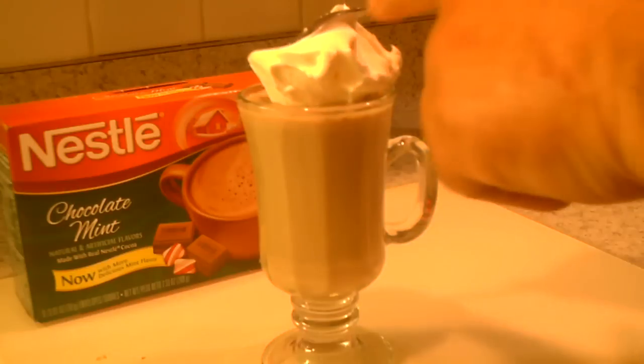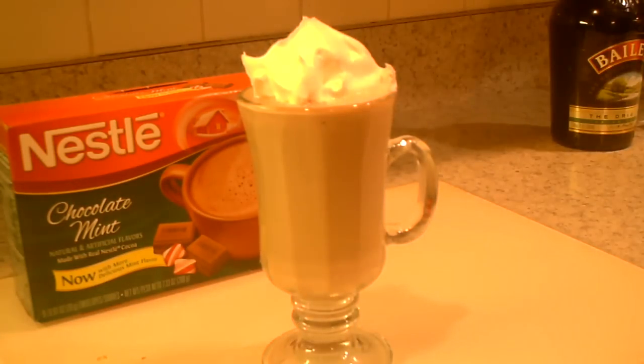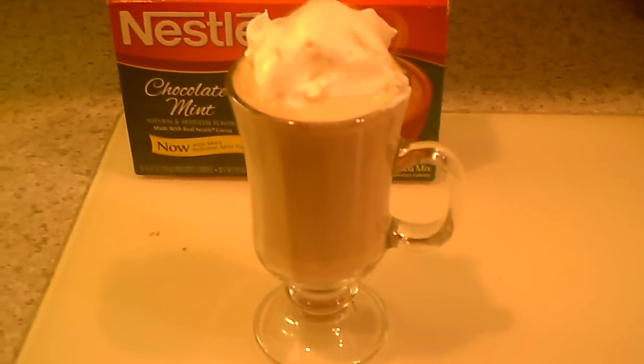I'm going to garnish it with some whipped cream — or in this case, whipped topping. And there you have it guys: an Irish hot cocoa mint.